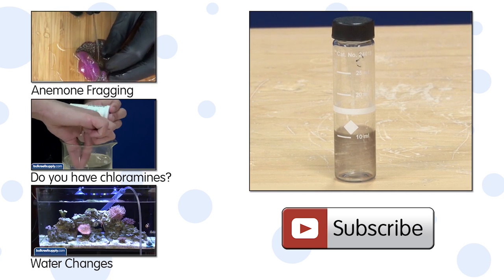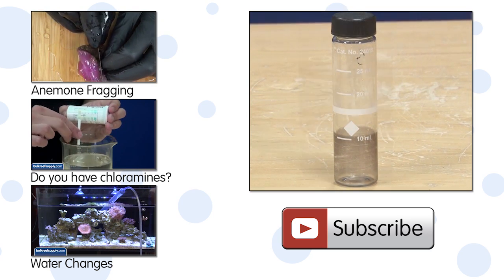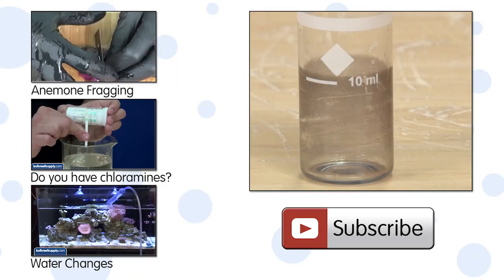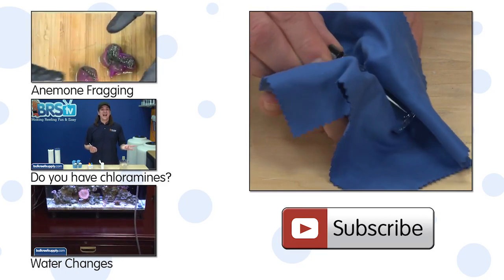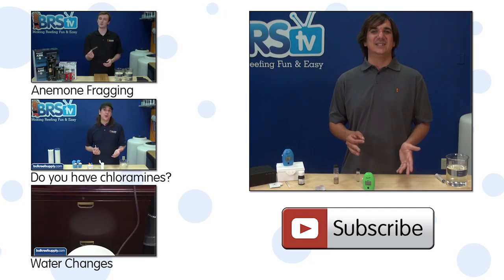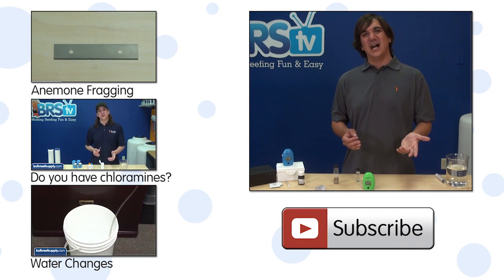A couple of quick tips on doing these tests: it is critical that you rinse the cuvettes out when you are done so the reagent dye does not permanently stain the glass. It is also important that the glass cuvette is clean and free of fingerprints. If you have any questions or advice on these or other checkers, check out the comments area down below.